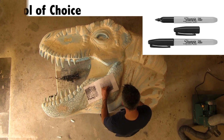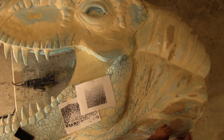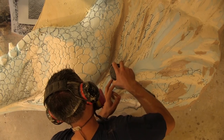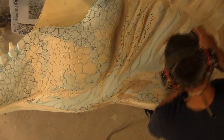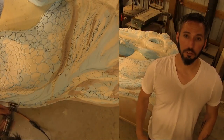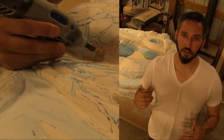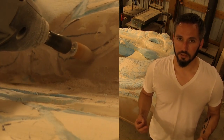I approach this carving much like I do with any of my wood carvings, using a handheld Dremel 4000, which I'll show right here. The Dremel 4000 is perfect because you can get into the tight recesses. You can also use the little router attachment, which I'll also show right here, and those little assorted tips can really give life to your actual carving.